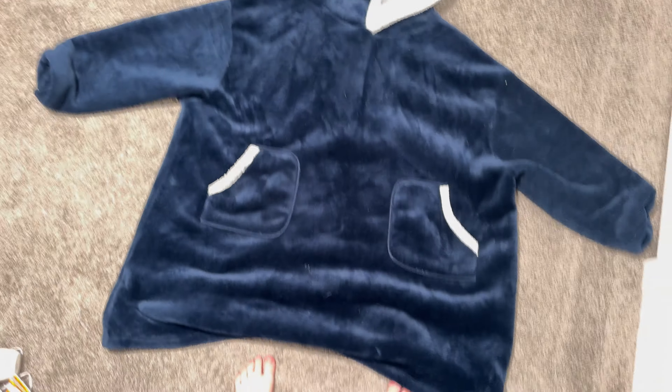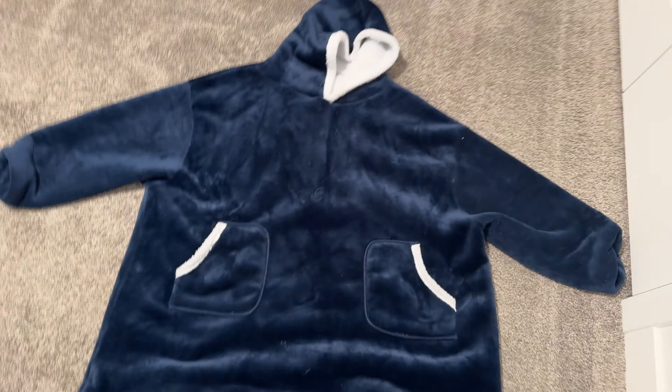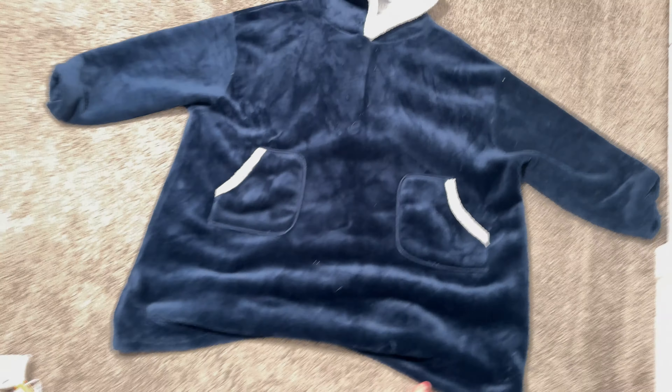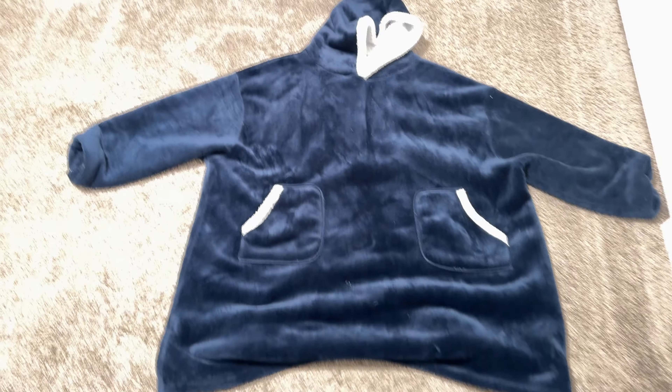This is a quick review of this wearable robe blanket type thing. Both my husband and I have gotten one, and we got the adult size that is about knee length, but it definitely comes well past both of our knees.